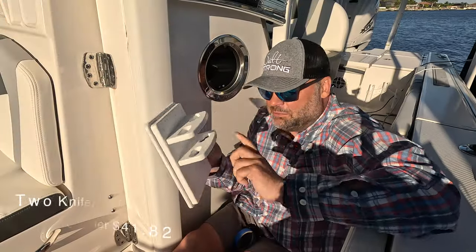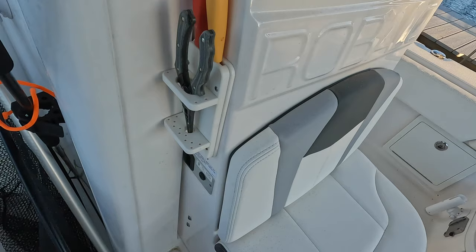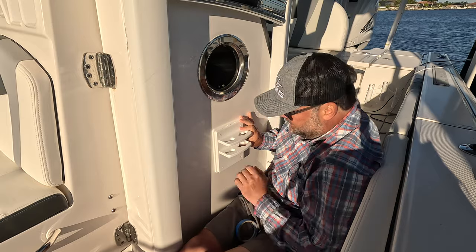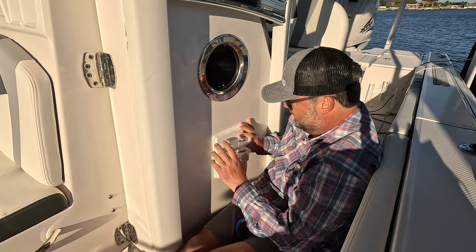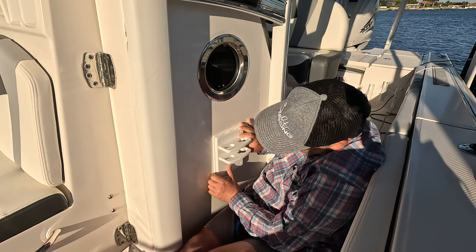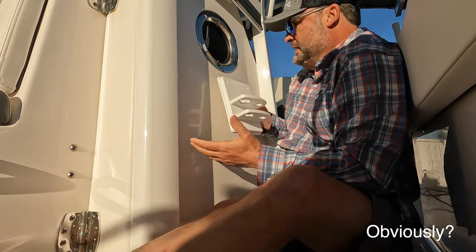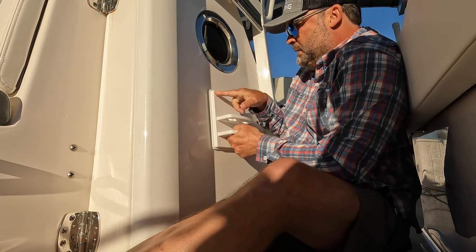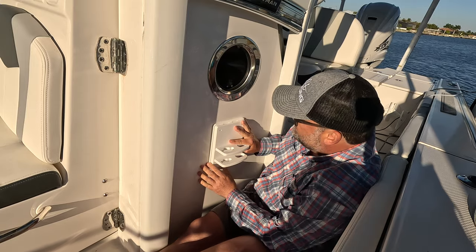The goal for today is to put this tool holder right here. I'm loving how I did it on the other side of this cabin - when I'm over here I'm always looking for tools, and this area is perfect. It'll hold the pliers and a Boga Grip, two knives - mainly going to use it for the pliers. I've checked the back side, there's nothing back there. I want this pretty much centered. I'm going to pop in one hole, get it level, pop in the other hole, and work from there.